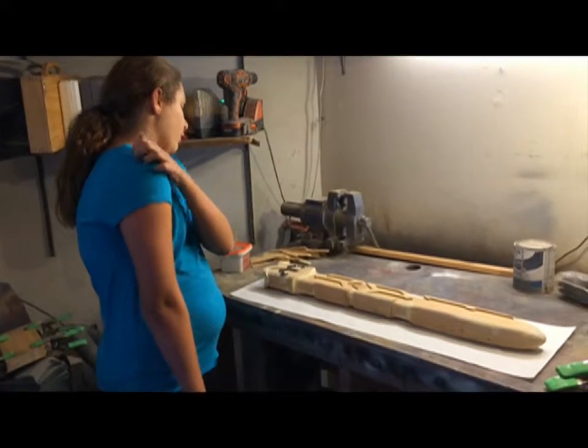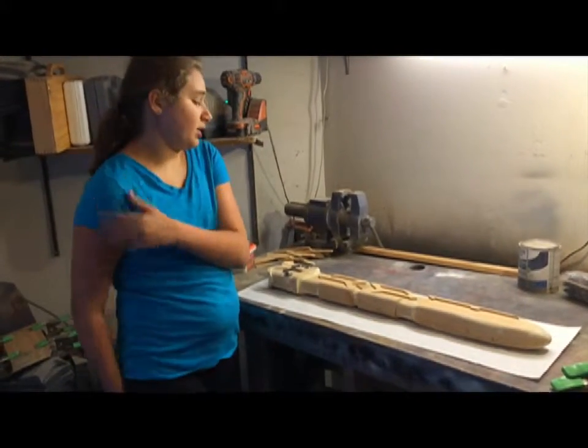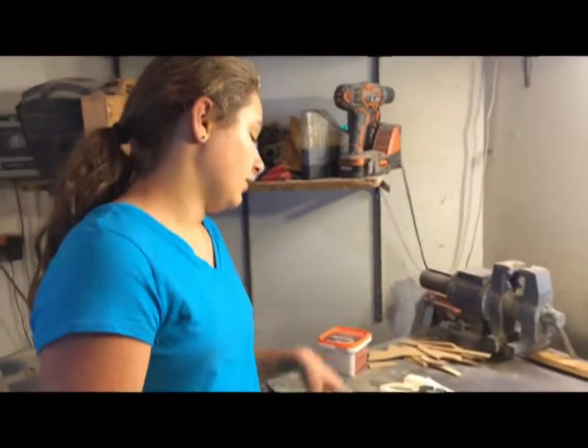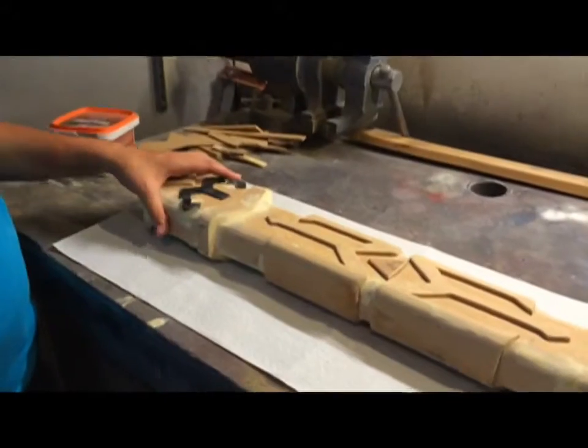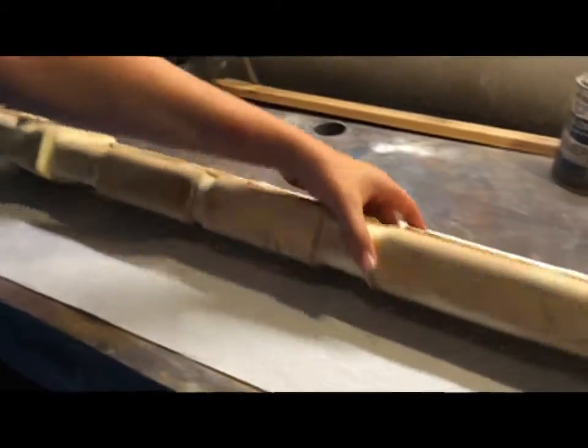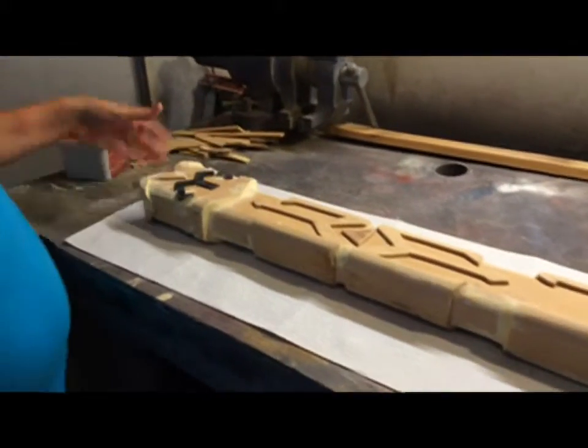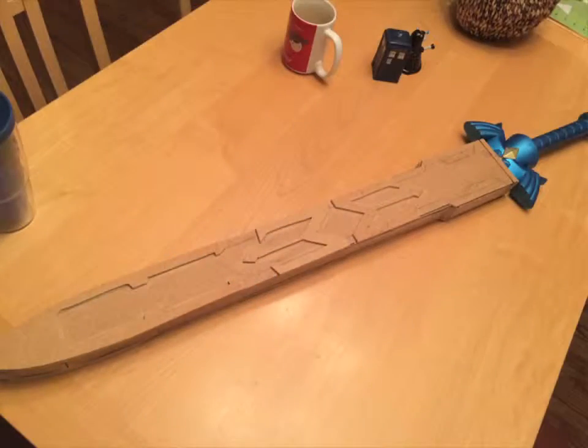My dad's been working on this scabbard for my Link cosplay. So far, he has done all the designs on it on both sides. We've tested it out and my sword fits in there. Right now, we're going to be doing the primer with this.